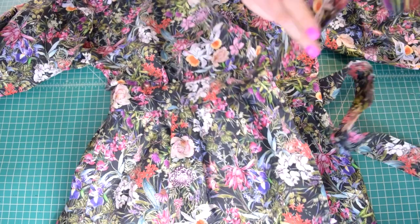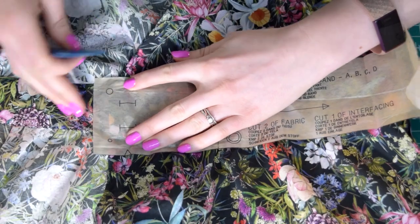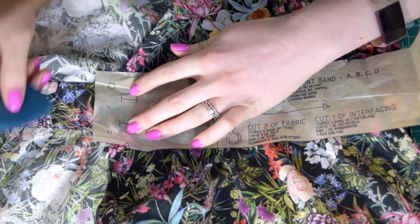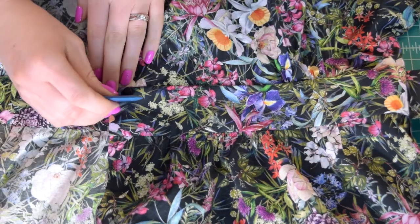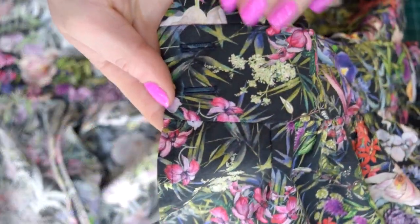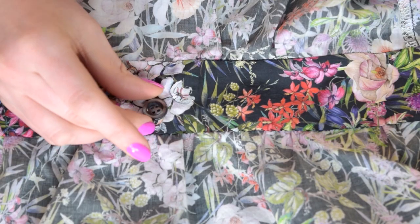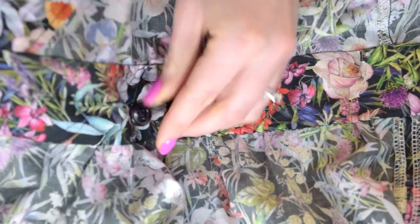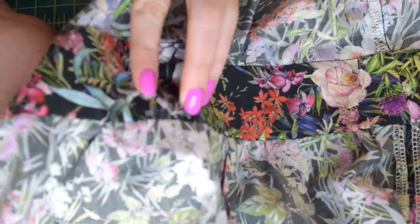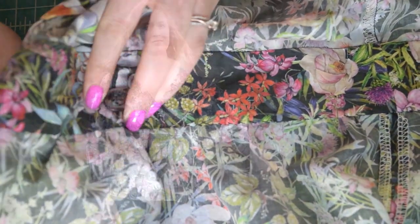All we have left are finishing touches: buttons and buttonholes. Use the left front band pattern piece to mark the buttonhole locations on the left front band, then sew the buttonholes on the markings. Try on the top and based on the fit, mark the best locations for the two buttons on the right front band, then sew the buttons onto the markings. And your top is done!